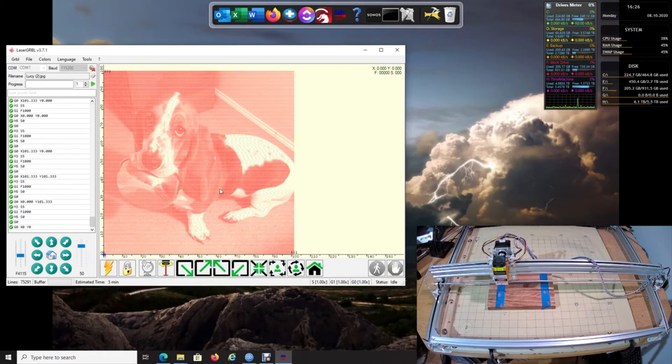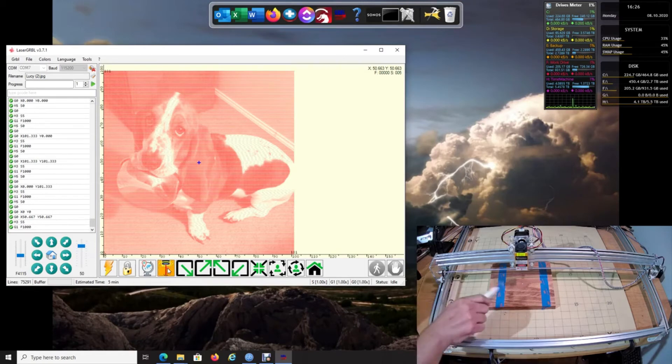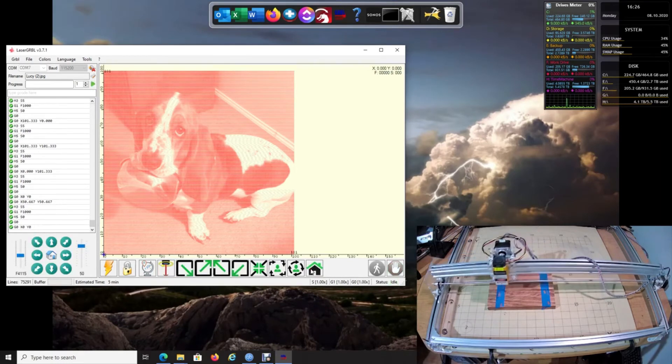Another useful button: if you click the center button, it moves the laser to the center of the burn area. The software shows the plus at center, and if you turn the laser on you'll see it is dead center. That's how you know exactly where the center of your burn is going to be. Now we have five positions — four corners plus center — that we can use to verify placement.